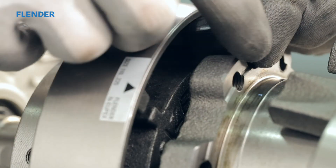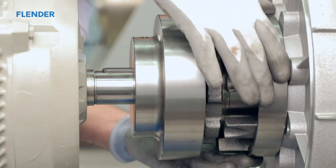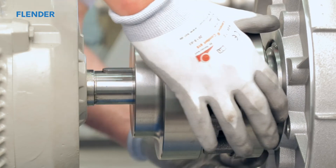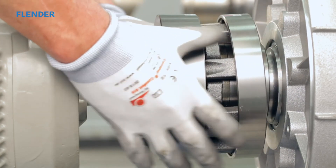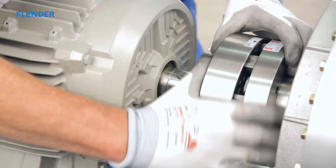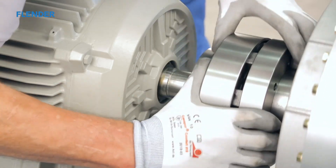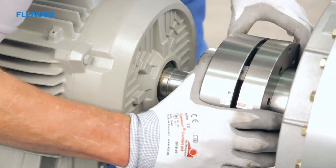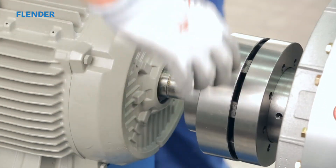After replacing the last element, you are ready to reassemble the coupling. Use the wear indicator to position the two halves. The arrow should be pointing in the original position. Begin to insert the fingers of the ring between the flexible elements. It will be necessary to apply even pressure across the surface of the ring. This will ensure the fingers slide evenly into the gap and completely around the entire diameter of the coupling.